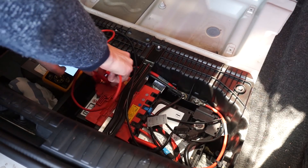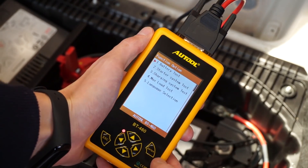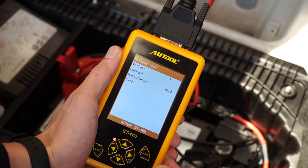All you need to do is connect to the battery terminals. The device will turn on, then select the test, input your battery specification, and after a few seconds you will have your score. As you can see we have 8% of life in this battery, which means I should replace the battery in this car.